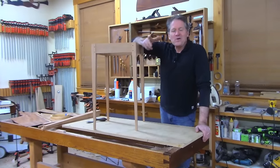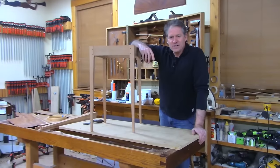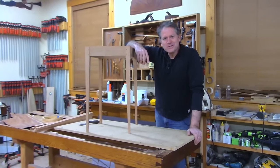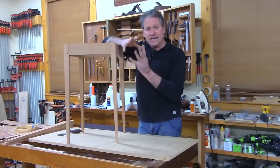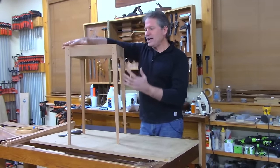Good evening and welcome back to the shop here in beautiful and very dark Canterbury, New Hampshire. I wanted tonight to do a special extension of this project.